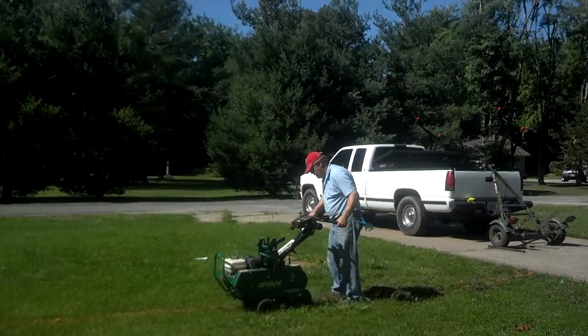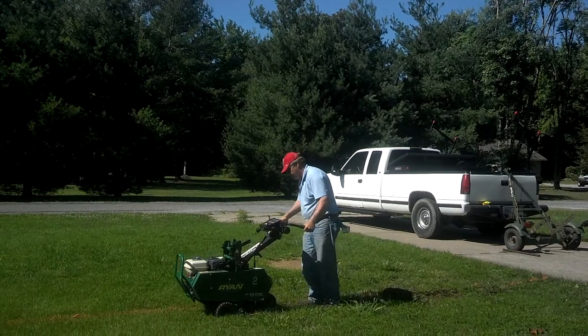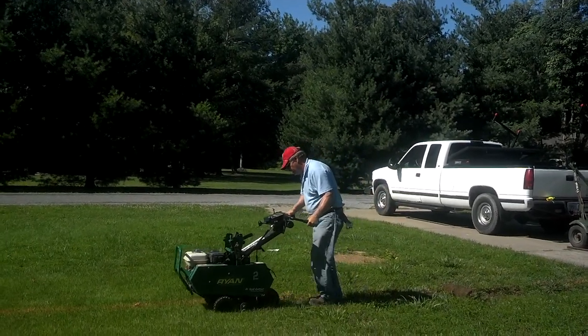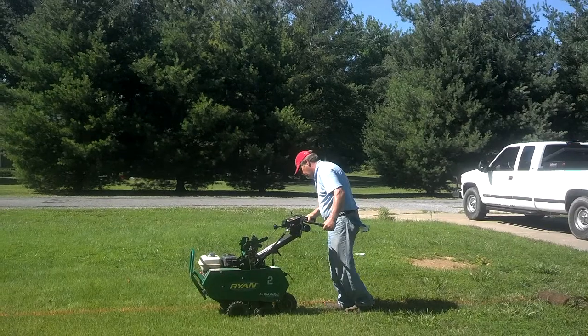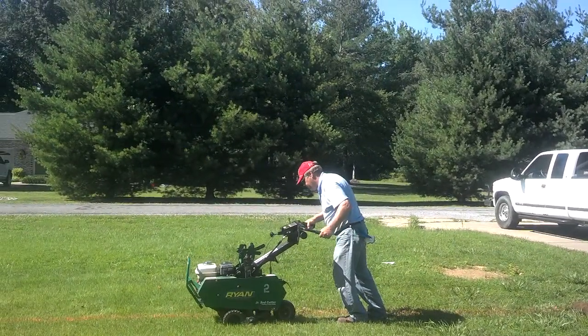This is the beginning of our 20 by 30 water feature pond. We rented a sod cutter and we're salvaging the Zoysia grass to put in other areas of our lawn and stuff that need grass. It costs $80 a day or $40 for a half day.